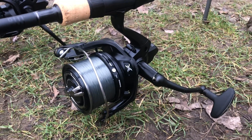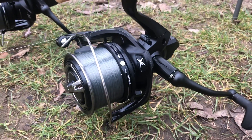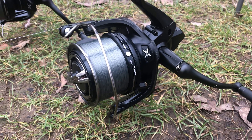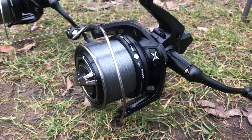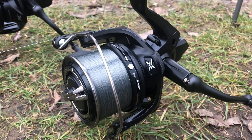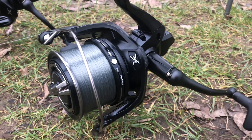Hello there carp freaks. I'm here with the new Shimano XTD 14000. These reels are made by Shimano, needless to say. They've got X-Ship technology — that's S-H-I-P. You wouldn't want to get that one wrong, would we?